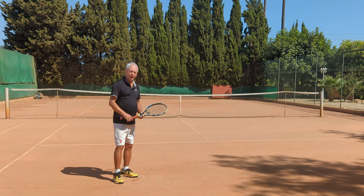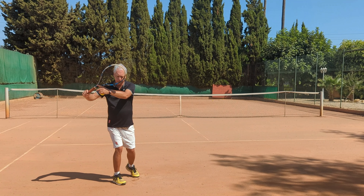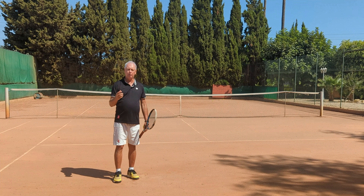Now I'm sure you're aware what the racket drop is. As we make our unit turn and take the racket back, the arm goes forward and the racket drops down below contact, and then we whip the racket up creating topspin and power.